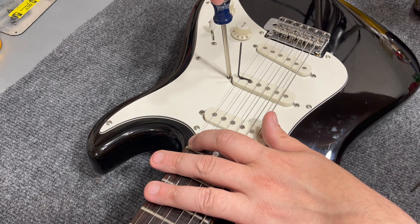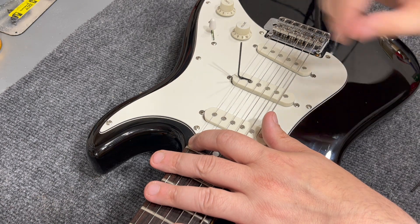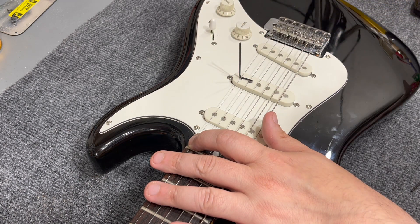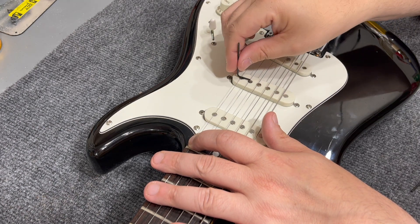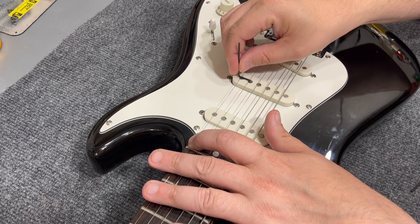You may wonder why the treble side strings have a closer spec than the bass side strings. If you think about it, it's just mass. There may also be a difference in the amount the string moves when it vibrates, but I think mainly mass is the reason.